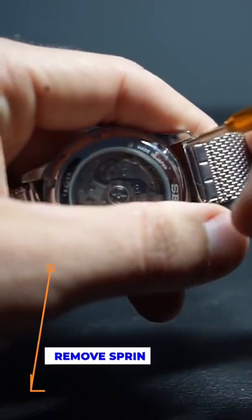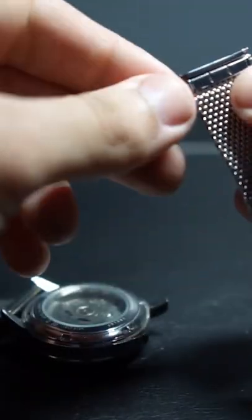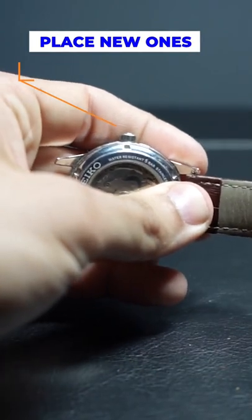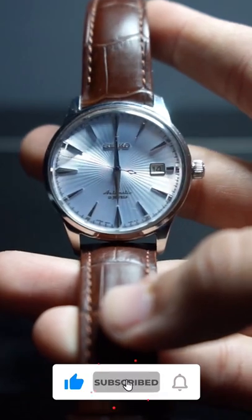All you're going to do is take the edge that has the teeth on it, press them down into the spring bars, and apply some firm pressure to pop them out. Repeat the process on both sides, then replace the spring bars into your new strap and do the process in reverse — remember to keep applying that same firm pressure. And voila, that's all it takes. Like and follow for more watch-related content.